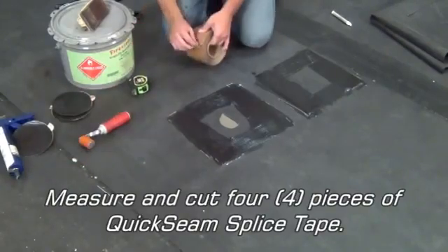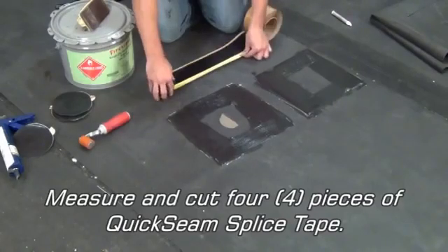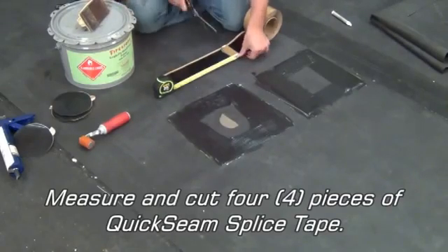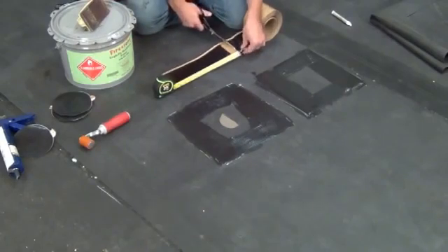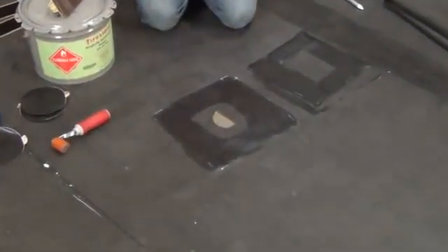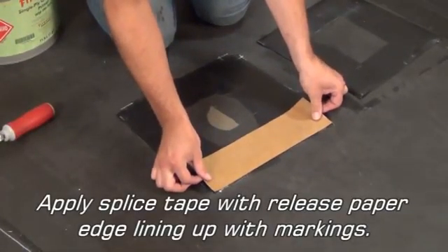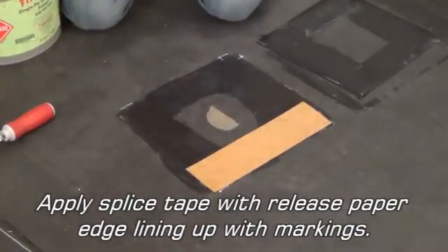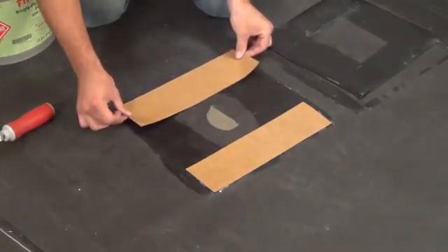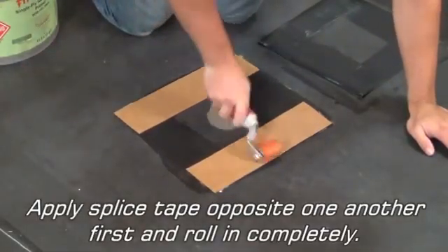Measure and cut 4 pieces of quick seam splice tape. Apply splice tape with the release paper edge lining up with the markings. Apply the splice tape pieces opposite one another first and roll in completely.